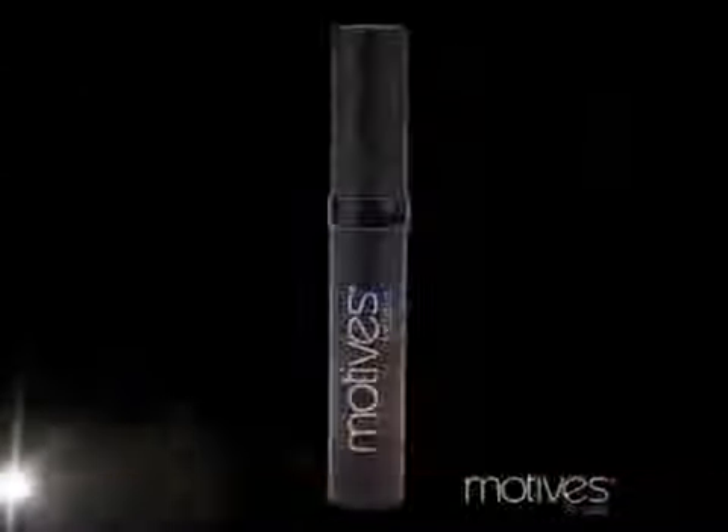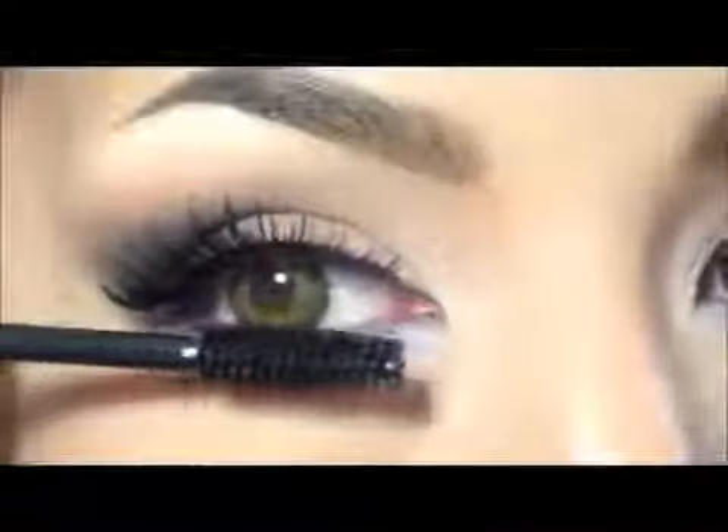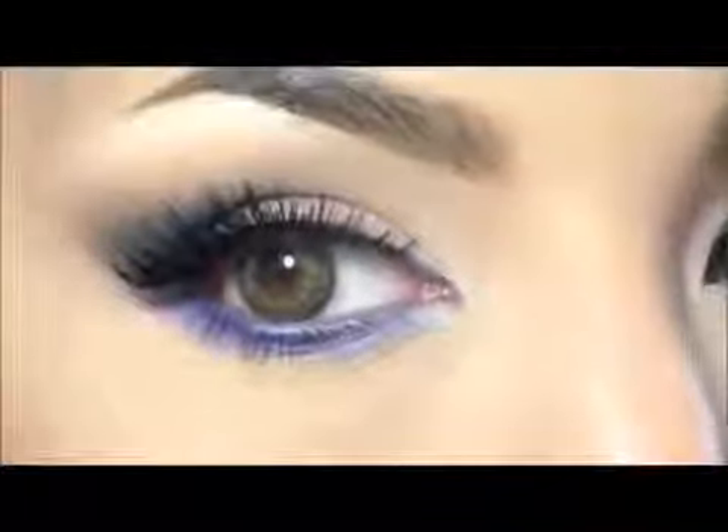Now I will take this mineral mascara that is very black and apply it on the top and lower lashes in several coats. This is the final result of the look.